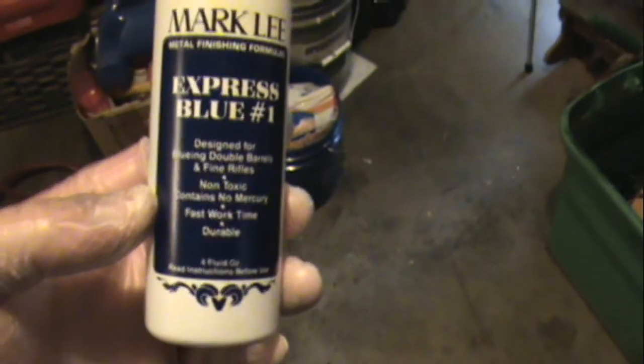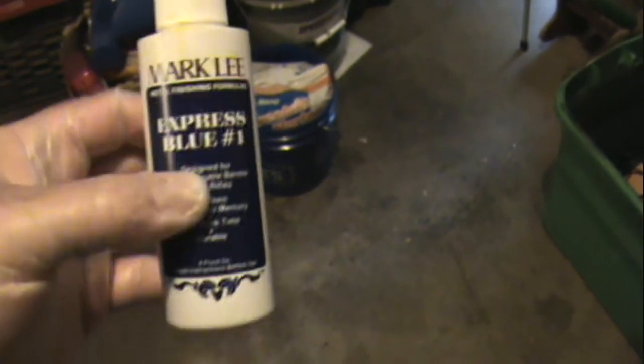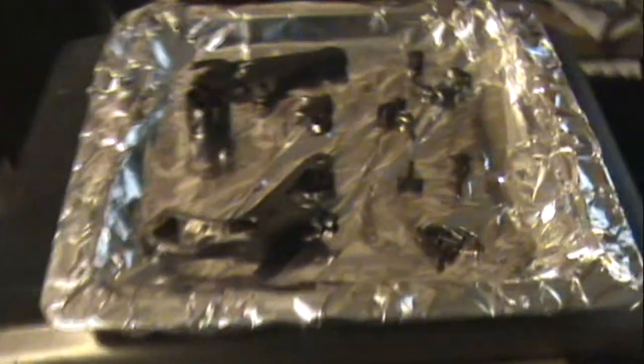I figured I'd show you just how easy it is to use this Mark Lee Express Blue number one. I really like this product so far. The good thing about this is you don't have to use a humidity box. You can take it straight from the application, let it sit 30 seconds, and then straight into the boil distilled water. First thing I do is naturally heat up my parts. These parts were that little 32 that I had nickel plated — took the nickel plating off — and if you look, getting a really good deep blue to it.